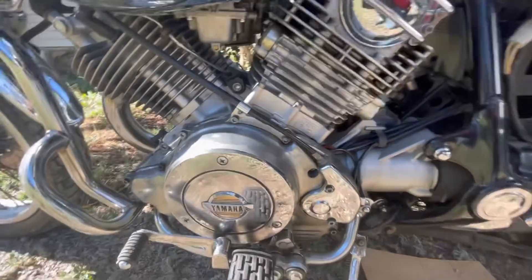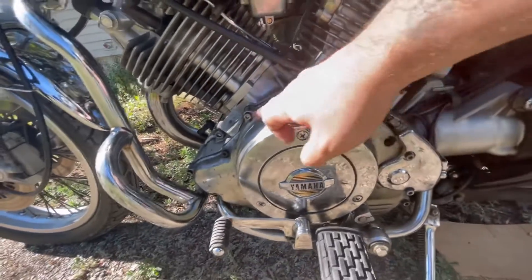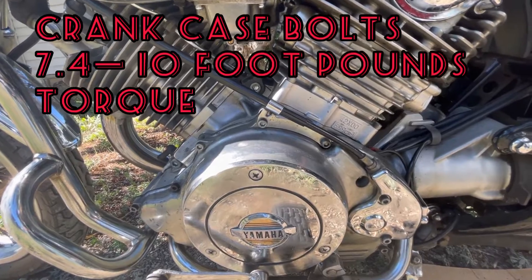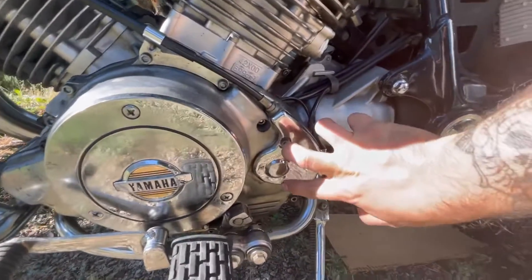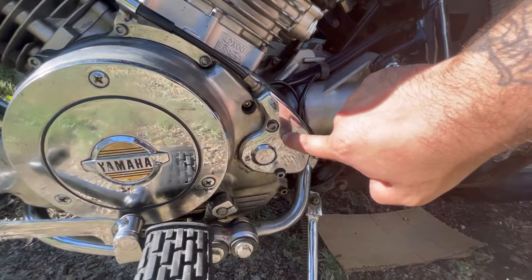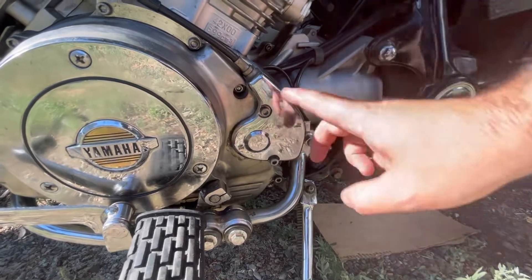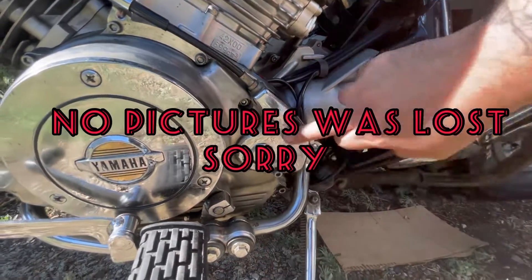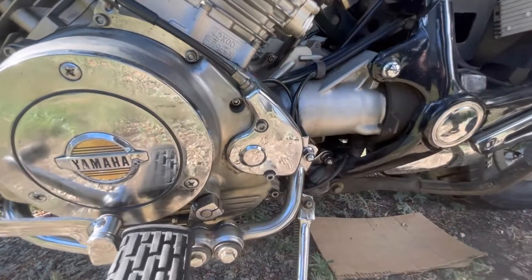Now we're back on. If you are wondering about the torque specs for all these little bolts, this is usually anywhere between 7.4 and 10 foot-pounds of torque, except for these guys — these guys don't need to be torqued down that much. Don't forget about this bolt that's down in here though. There's going to be a bolt down under here. The one inside gets torqued down.